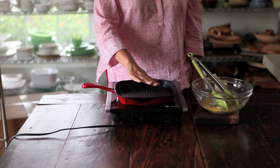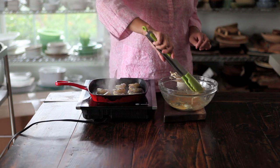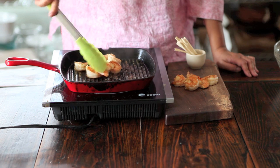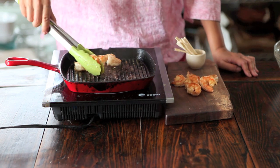You can either grill this outside, boil it, or grill it in a pan — whatever you want. I have a grill pan here and I'm going to grill the shrimp just a couple minutes each side. Make sure you don't overcook it, just until the shrimp is cooked through. Go ahead and serve it with some toothpicks and that's it.